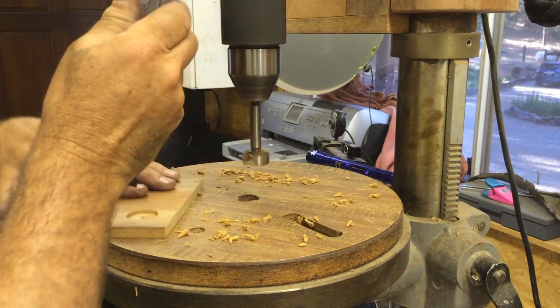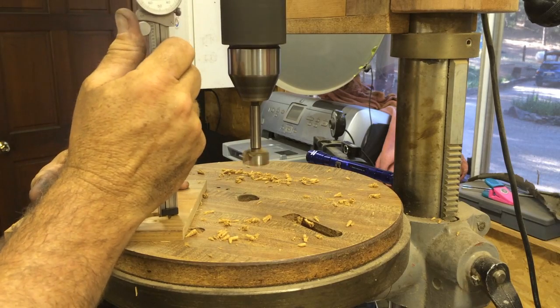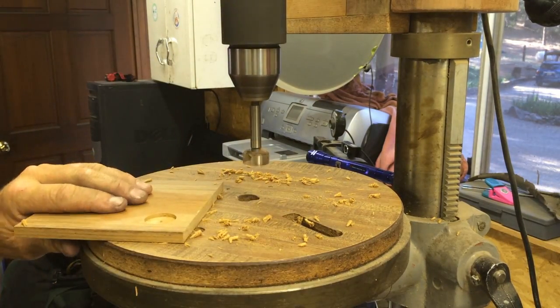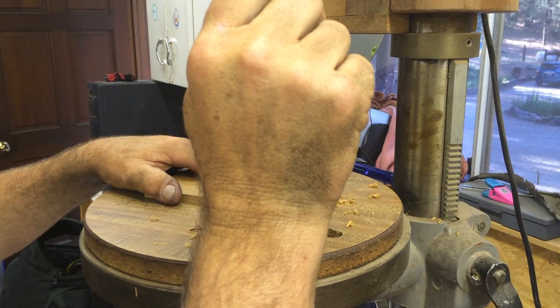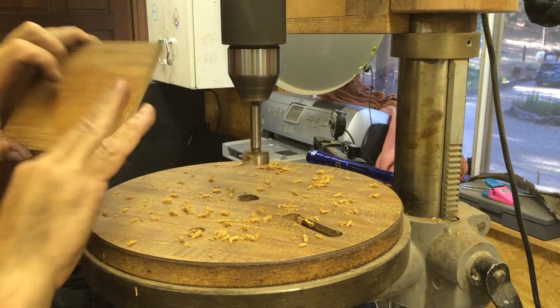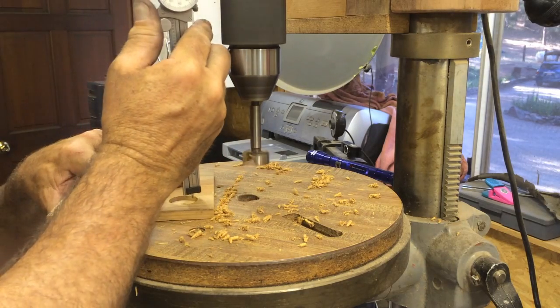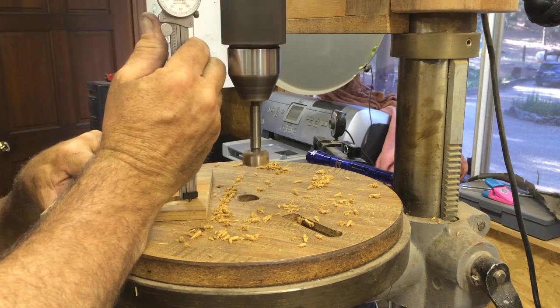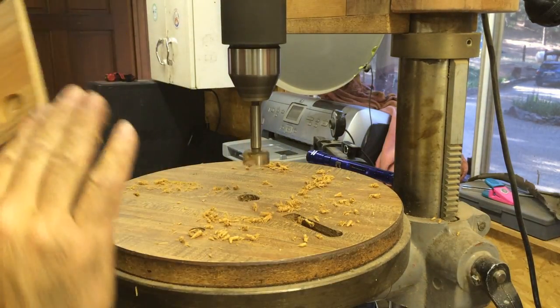The teak I scavenged from Panama back in the 80s — I made a backsplash for a sink in one of our bathrooms and when we remodeled it came out, so I saved the wood and we're doing a little repurposing. It's nice and flat; I re-sawed it many years ago. Here I'm doing a little measurement and now I'm drilling with a five-eighths Forstner bit the rest of the way through.